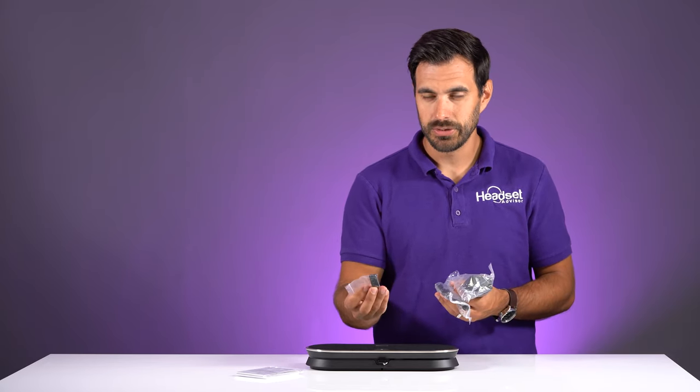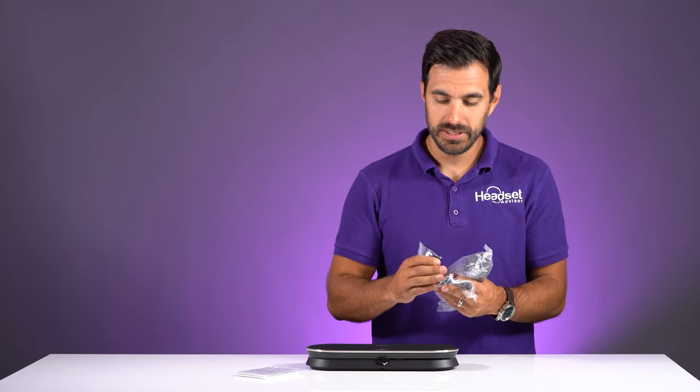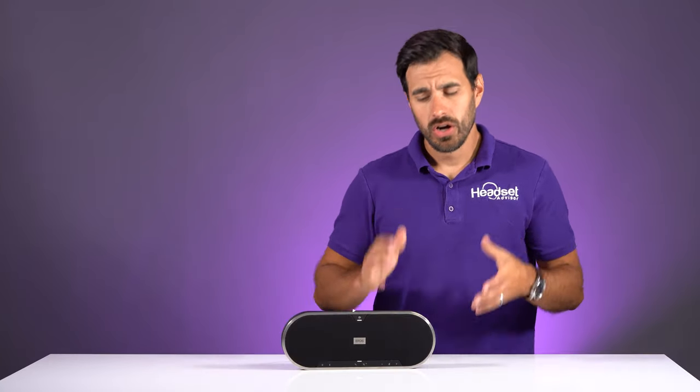So if you have a computer that only has USB-A, you can use the converter. Otherwise, it's a USB-C to USB-C connection from the speakerphone to your computer. Let's get it plugged in and see how it sounds.